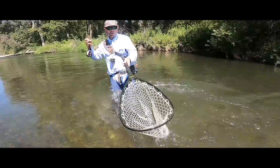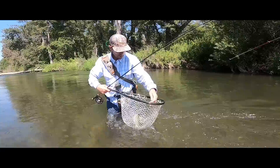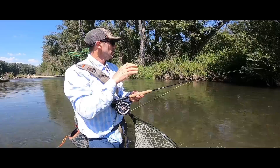I was able to fire that fly right up under that tree canopy there. Good barbless hook, already undone, already gone. I was able to fire my fly way up under there and get it to settle in just right. A little bit more difficult to do with two flies.